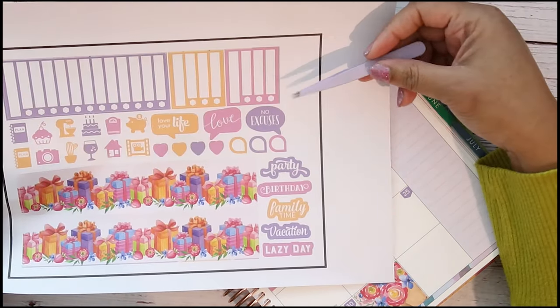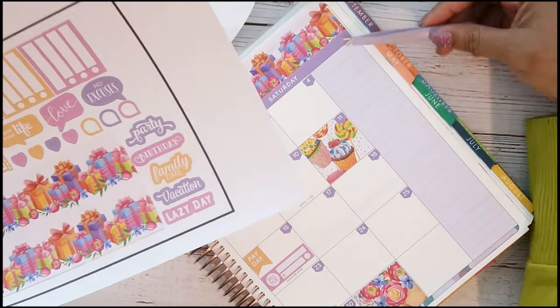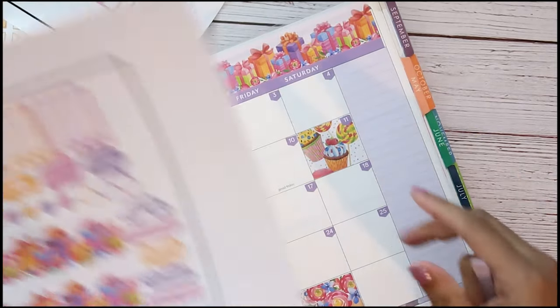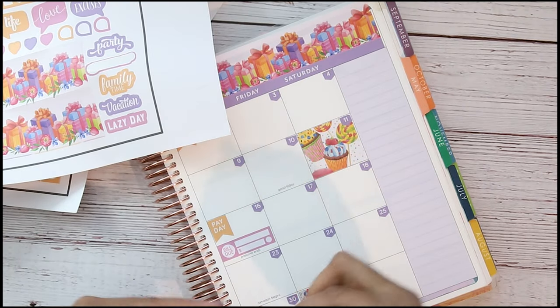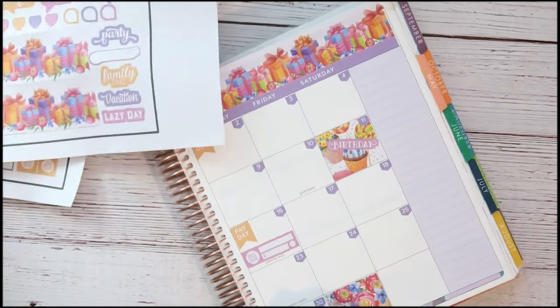I have all of these which is really cute. I have this for the notes area but I'm not going to cover it up because it's already purple. What I will do is just take the birthday sticker and put it right there in the middle of that section.